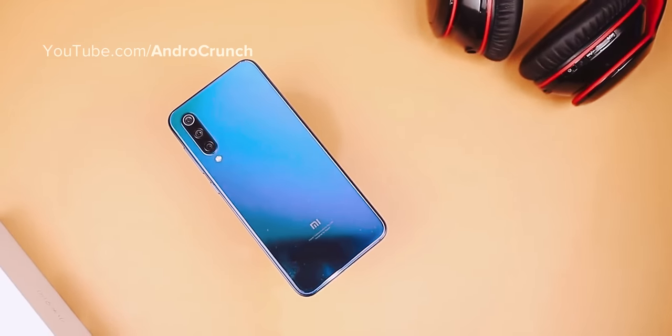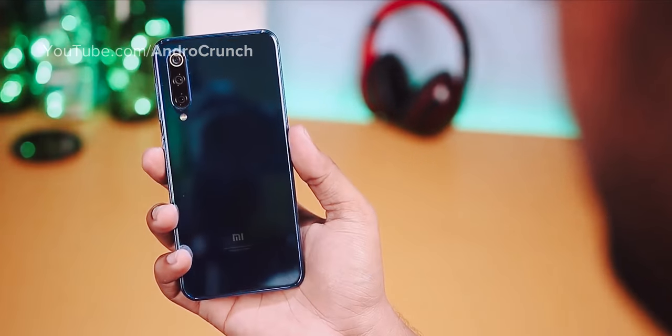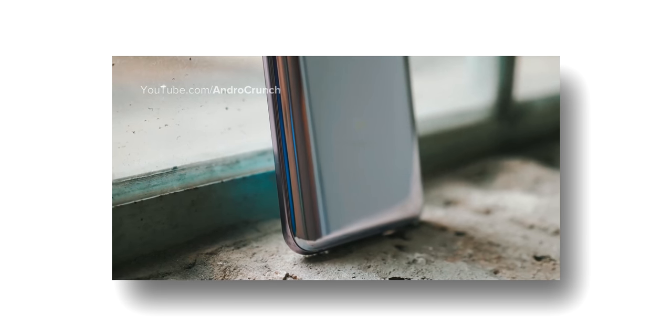Lastly, for the India launch date, this device is expected to launch in India somewhere between August 15th and August 30th.